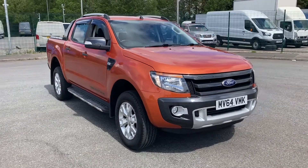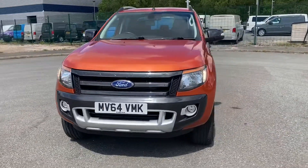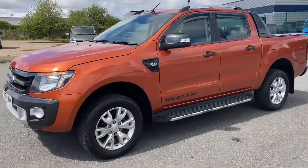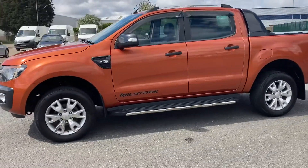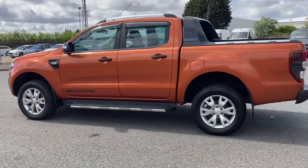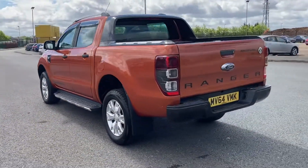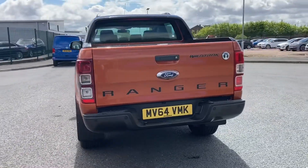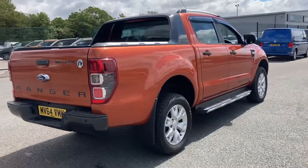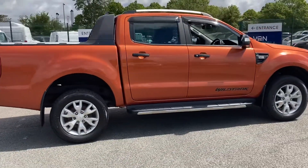Welcome to Motor Match Liverpool, thank you very much for joining us today. As you can see, we're looking at our 2014 Ford Ranger Wildtrak, finished in the absolutely eye-catching sunburst orange. If you'd like to bear with us, we'll have a quick walk around the exterior of the vehicle, inspecting for any damage, before proceeding to look at each individual alloy wheel. After this we'll proceed to the interior where I will demonstrate some of the gadgets available on this particular car.